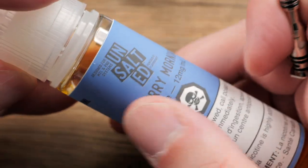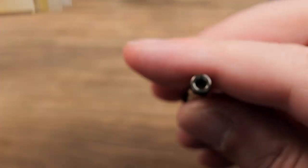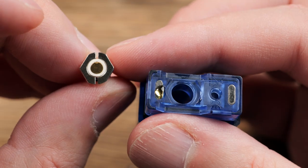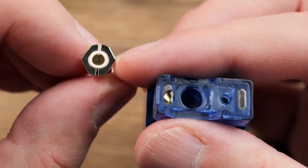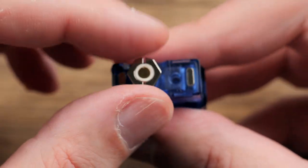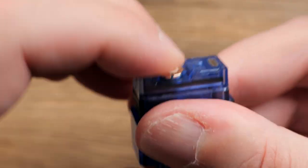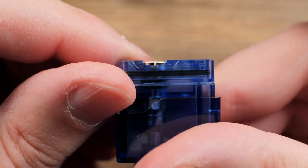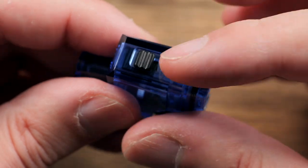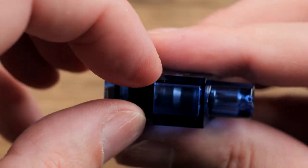I'm going to use some Blueberry Morning 12 milligram from the unsalted line. I'll take a couple drops of liquid and put it down the top just to prime the coil. Now let's put the coil head in — you'll notice the base has an interesting shape that lines up over here, so basically just line up those angles, push it all the way down, and now it is fully installed.